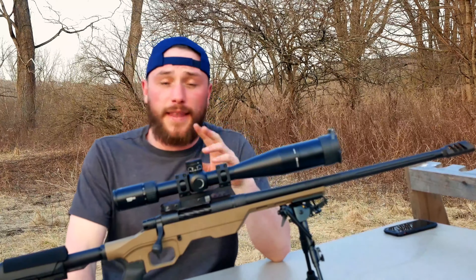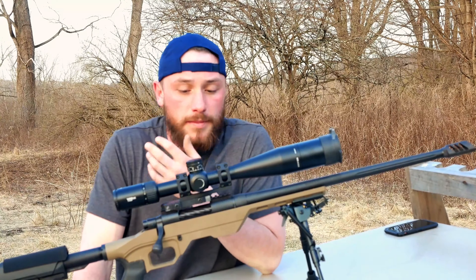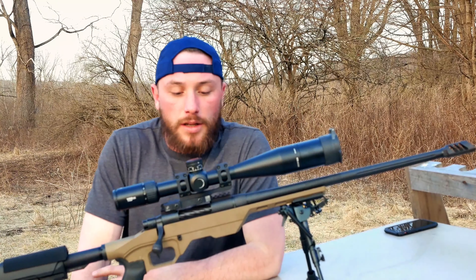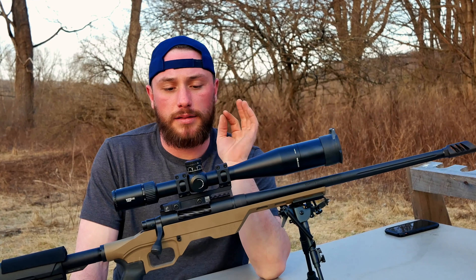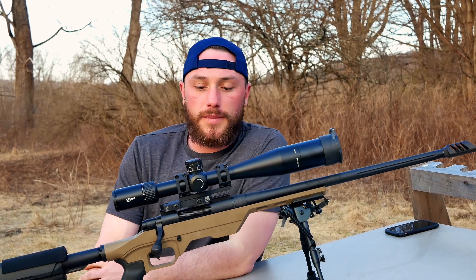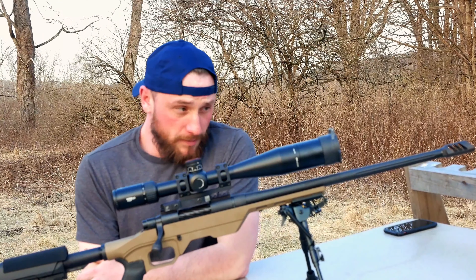Mounted the scope in an American Defense QD cantilever mount. Zeroed it in — four-sided zero at 25 yards, got it on paper, then brought it out to 100. We were doing some testing on ammo and we really like the 140 grain ELD-X Hornady Match. The scope is awesome. I used it throughout all the magnification levels from 5 to 25, put the illumination on. The parallax adjustment is nice and crisp, the reticle is very crisp, the zero lock system is very easy to use. Got it sighted in, put the caps back on — no problem with that.